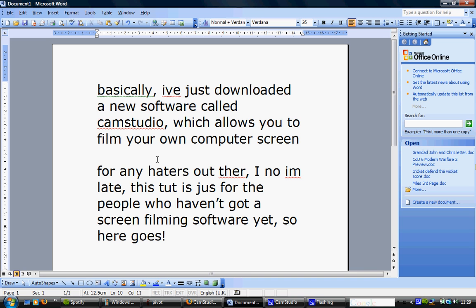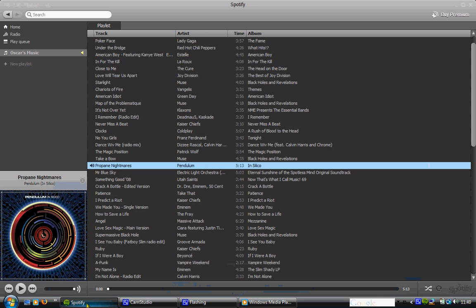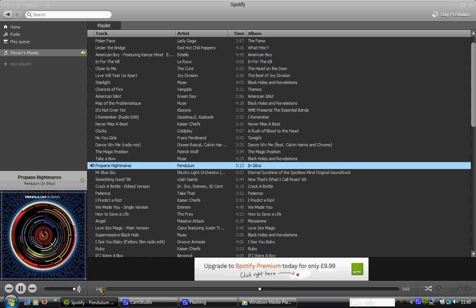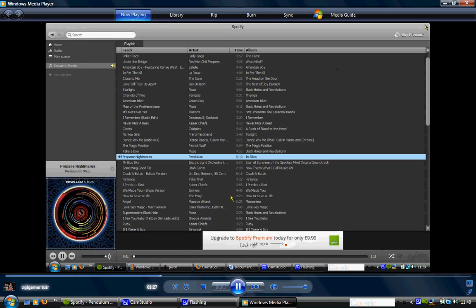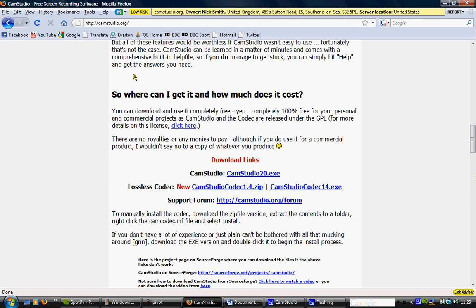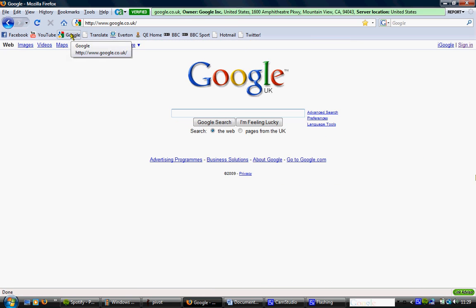So, here goes, let's get some music on. You go on Google and type in CamStudio.